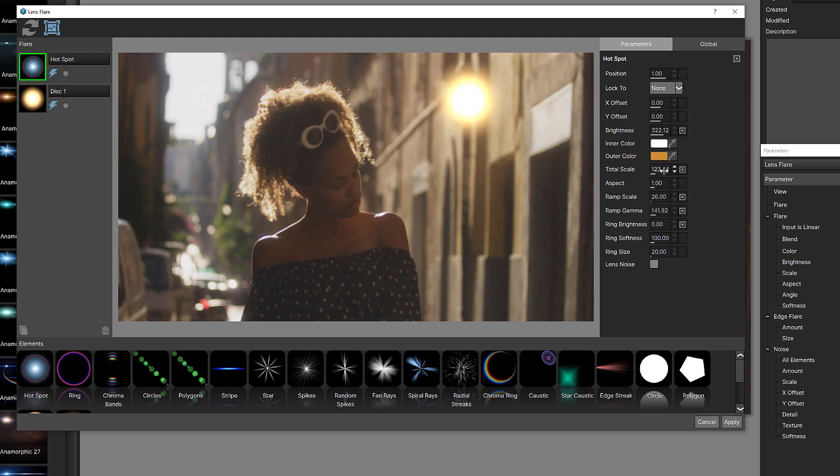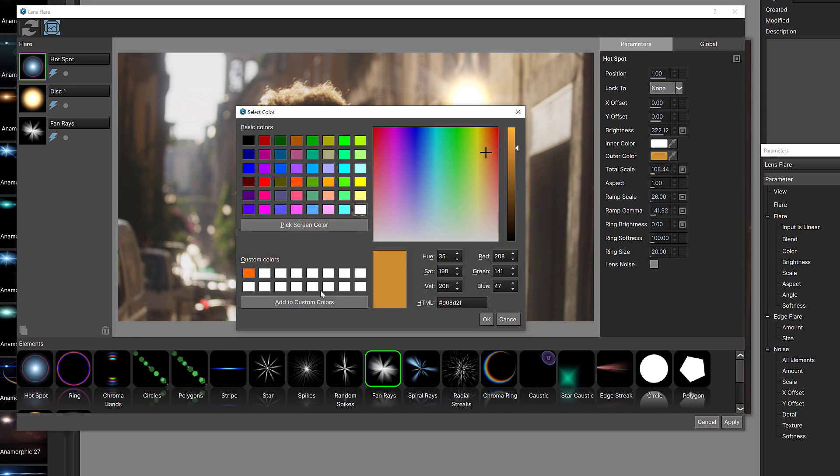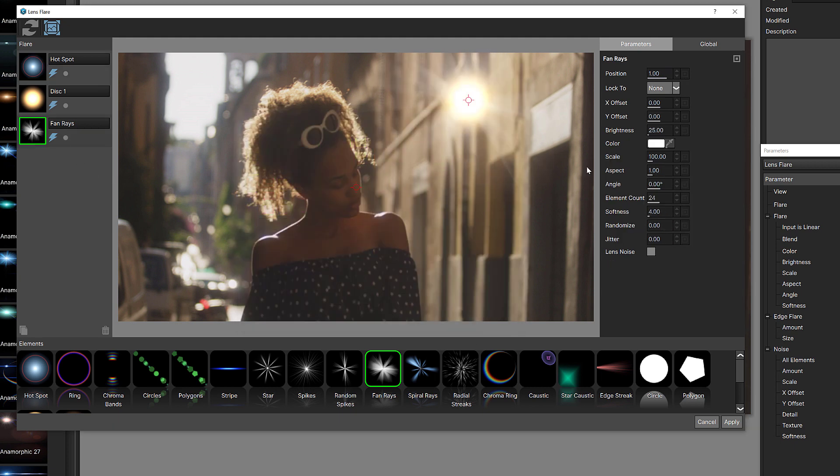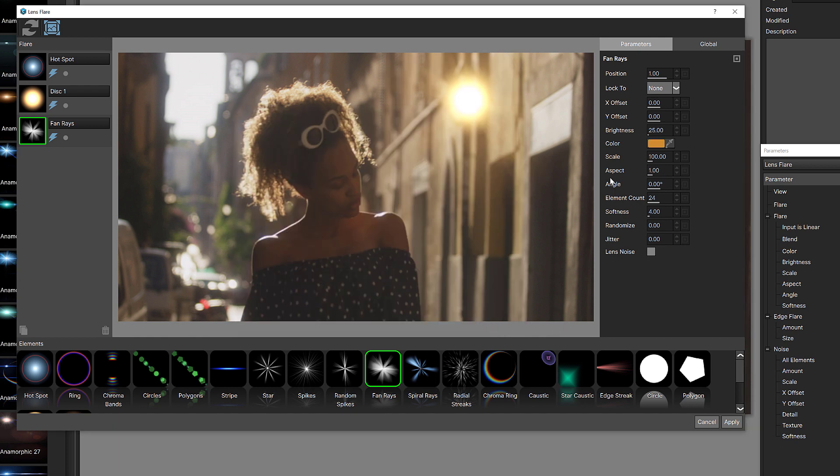We're going to add some other parameters. This element is a little bit on the big side, so I'll adjust it. Let's grab the hotspot and adjust its total scale. Now I want to add some fan rays — I'm going to drag them over and drop them in. I'm going to make sure their color matches the outer color of the hotspot, which is this sort of orange color. Let's come to fan rays, click into its color, select it, and this is already looking much better.